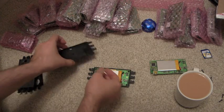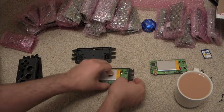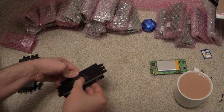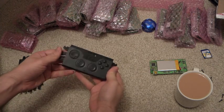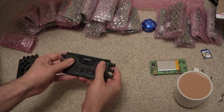That goes on there. That's the back with the shoulder buttons. And that goes on there like that, and that clips together. Ta-da! And that's it.